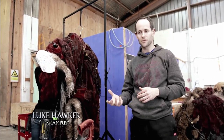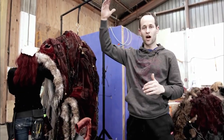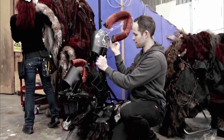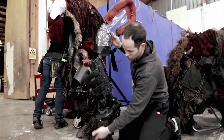So in order to play Krampus, I need to have certain extremities, like I've got finger extensions to make my hands really long. Also, to get me to the right height and get the right sort of form for Krampus, I've got some leg extensions here, which we call digilegs or wederlegs. These are basically a set of braces where my leg will go inside to get me to the right height, and you can see here are the hooves.